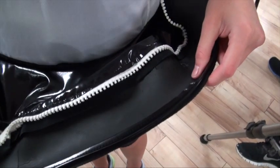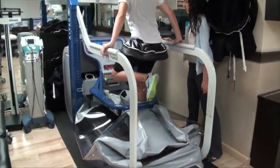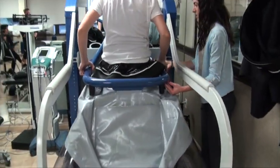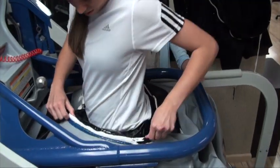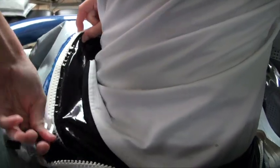You first must put on the Alter-G neoprene shorts before stepping into the treadmill. The chamber is then raised up to the appropriate height dependent on the amount of support and comfort of the patient. The shorts are then zipped and attached to the frame.